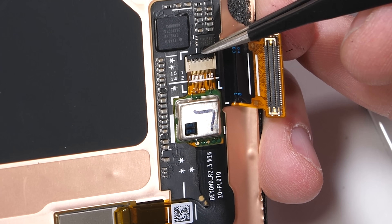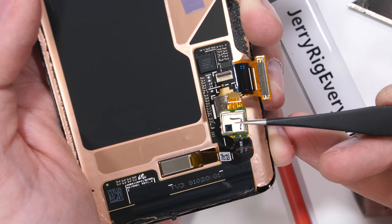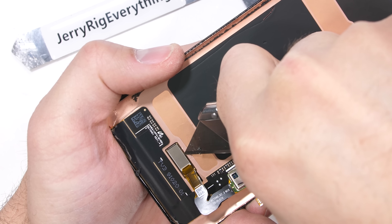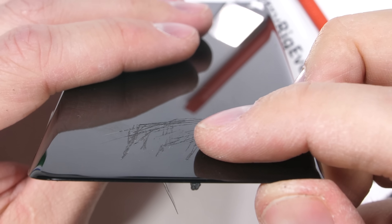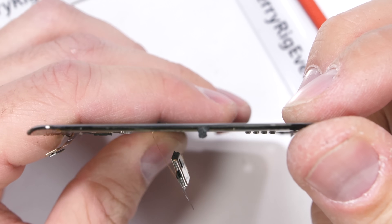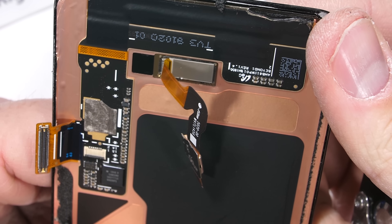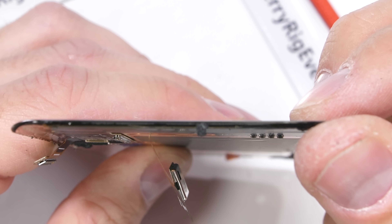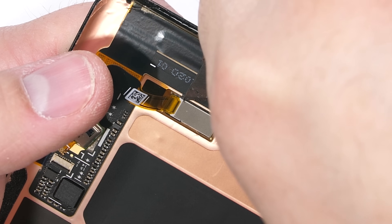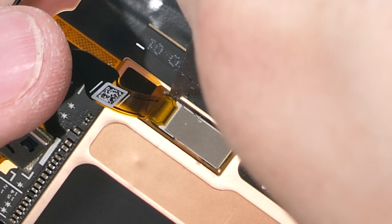I'm going to unlatch the fingerprint scanner from the display ribbon, and then slide my tweezers under the ribbon to pull it out. The ultrasonic fingerprint scanner is now disconnected, but the scanner itself is glued to the underside of the super thin AMOLED display. The rectangle can transmit high-frequency sound waves through the glass that then bounce off your finger and come back to the sensor, which verifies if it's the right fingerprint due to how the sound waves reflect off the ridges in your fingerprint. We learned during my durability test that it does not function well with cracks or gouges in the glass, probably because it messes up how the sound waves reflect.